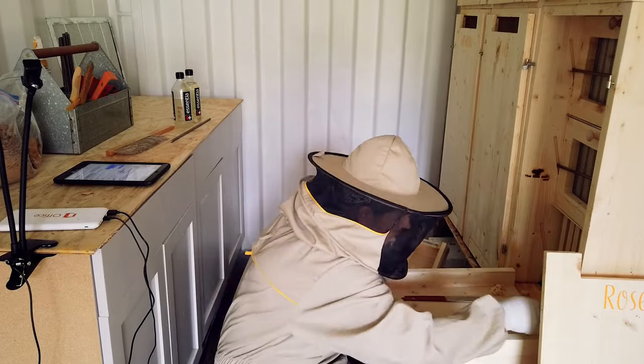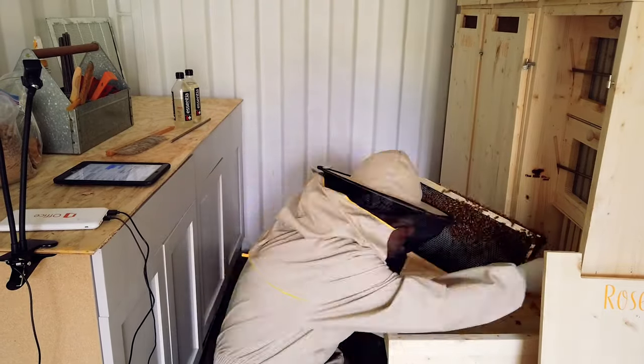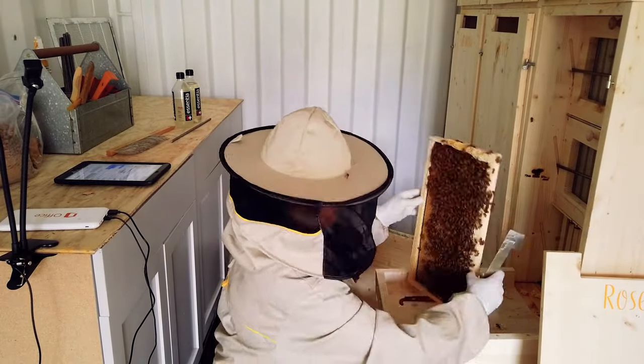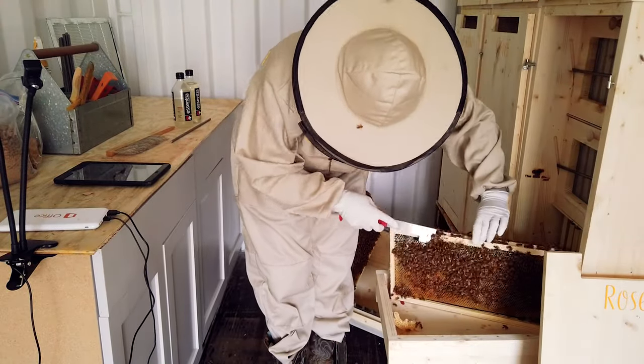Today marks 10 days after installing 6 4lb packages of Italian bees into my AZ hives. This was my first ever inspection in these new hives, so I wasn't sure exactly what to expect, but I was super excited to test out all of the awesome features that these hives boast.